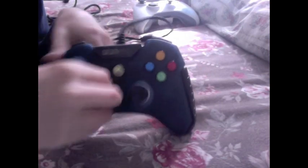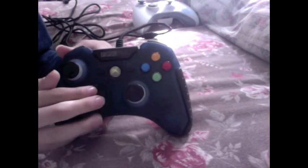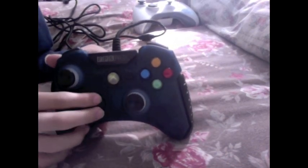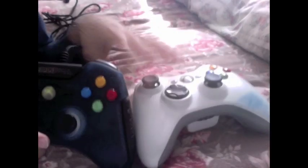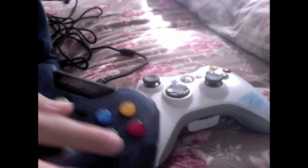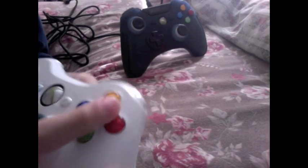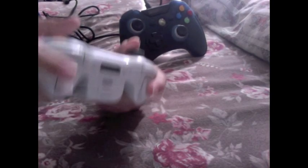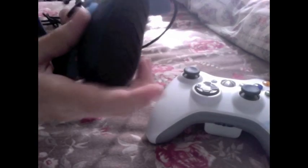Here are the analog sticks — they're a bit more accurate. Now let's compare. See how these buttons are flat? These original Xbox buttons are round. This original one I can hold better in my hand, but anyway, not getting distracted.